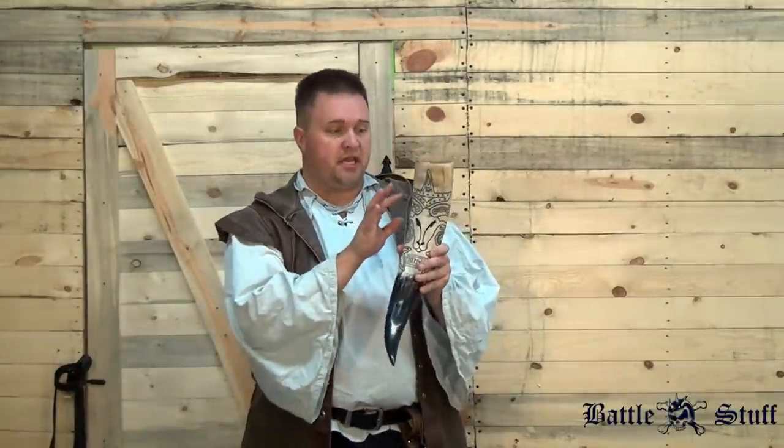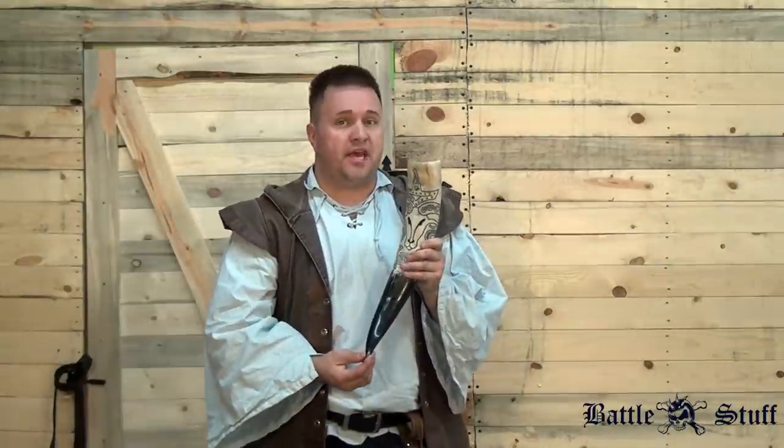A few things set your costume apart, like an accessory, and this type of accessory is a drinking horn from Ern's Ash Tree.